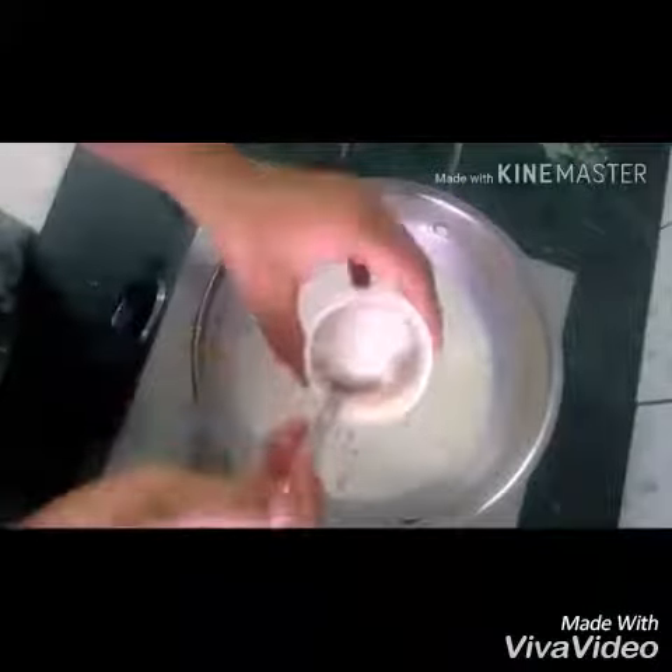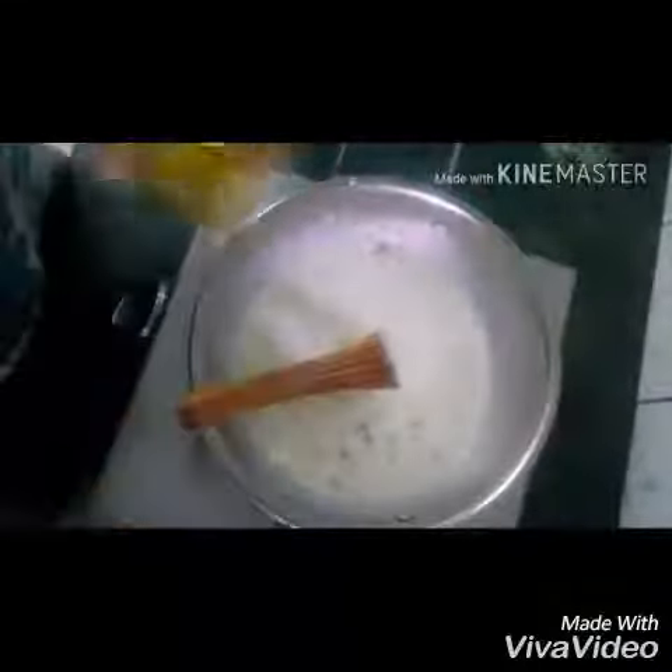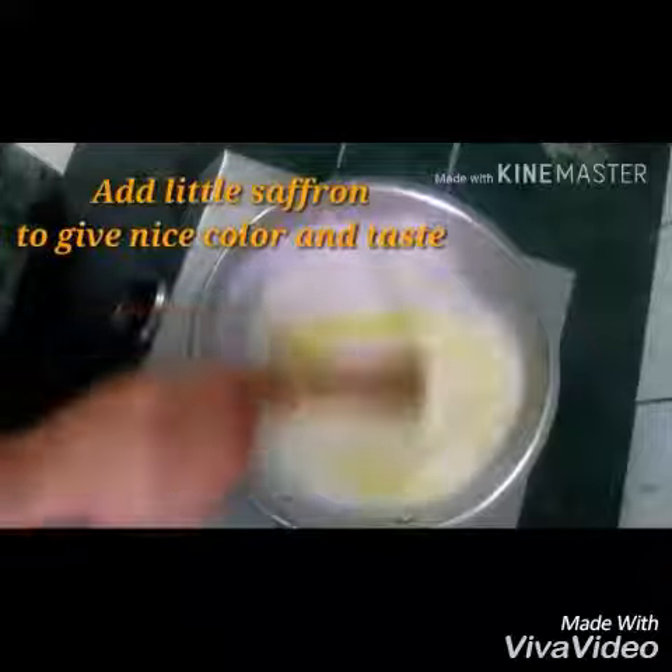Now we will add sugar according to taste. I am using half a liter of milk and 1 cup of Seviyan. For a rich color and good taste, I will also add saffron.